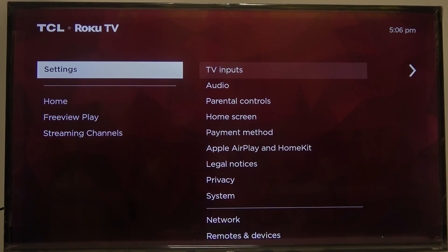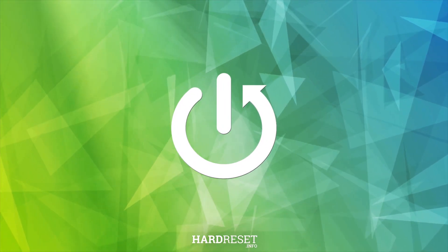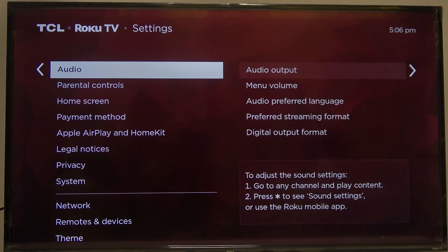Hello, in this video I want to show you how to set up parental controls on TCL Roku TV. To do this, first we'll need to open our settings. Inside, scroll down to parental controls.